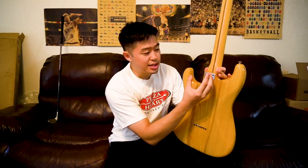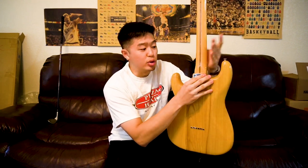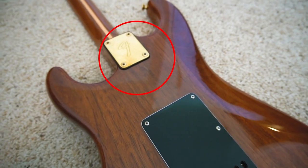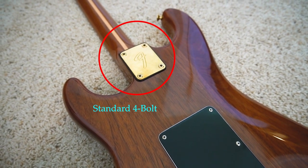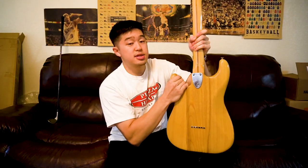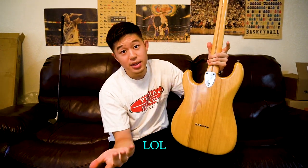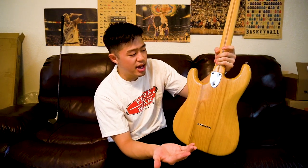Some people say the three-bolt neck plate is inferior to four bolts because of less stability — the neck may get loose out of the pocket. In theory I do agree: three bolts versus four may get loose when you play. But personally, I've never had that issue with this guitar. It feels completely solid. And the difference between three and four bolts is not that much to the point where I could even notice it when playing.